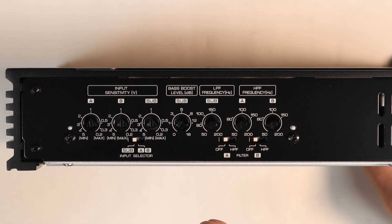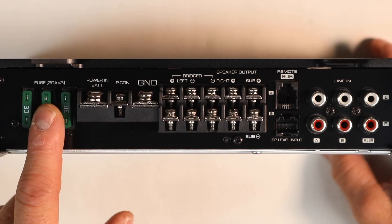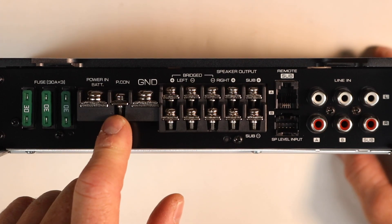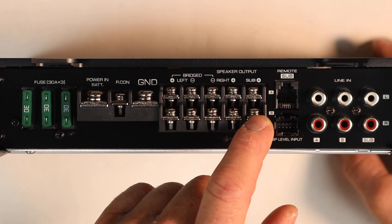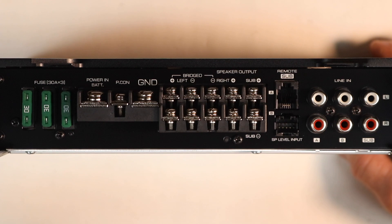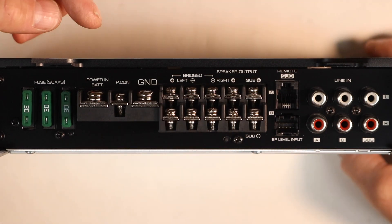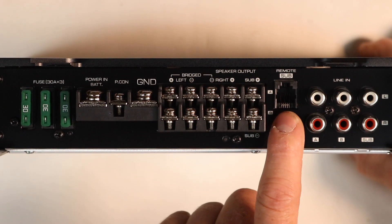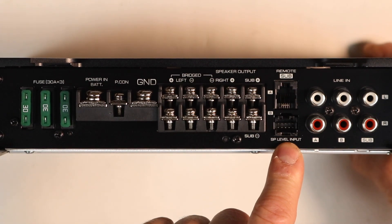The high-pass can be on or off, and the sub is default on. On the input side of the amplifier, we have three 30-amp fuses and four-gauge screw-down terminals for the power and ground. The remote turn-on goes left, right, sub. The sub is what we call an over-under — the positive is located at the top and the negative at the bottom. The rears or channel B is at the bottom. You can bridge the amplifier using the left positive and the right negative terminal. Your optional bass knob plugs in here.